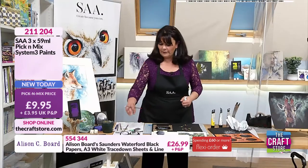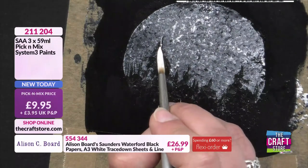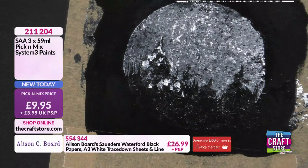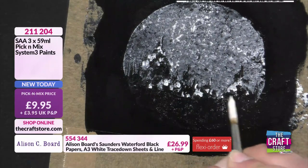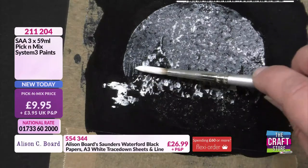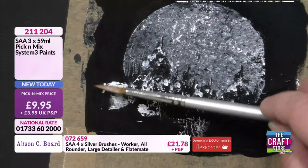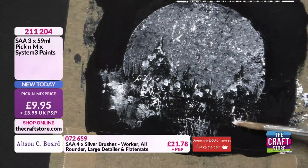I've got that brush loaded up with a bit of Titanium White. We're going to add a little bit of sort of snowy highlight over the top — we're really going northern lights, maybe Scandinavian, or maybe Scotland at the minute because they've had some rather lovely snow. We'll add a few little bits backwards and forwards so it looks like our moon is just glinting off the surface. The System 3 would be perfect for jelly plate printing too — and you've got some rather exciting colours including copper and gold.